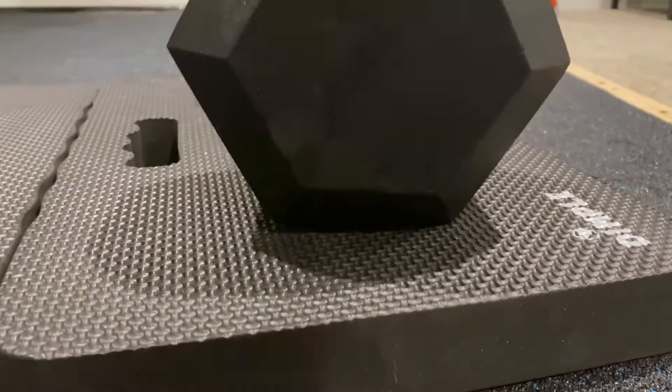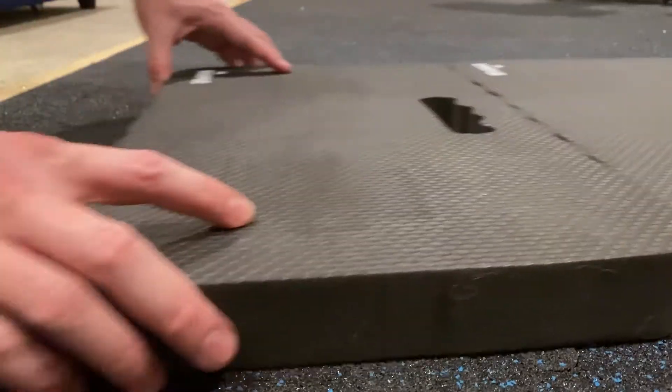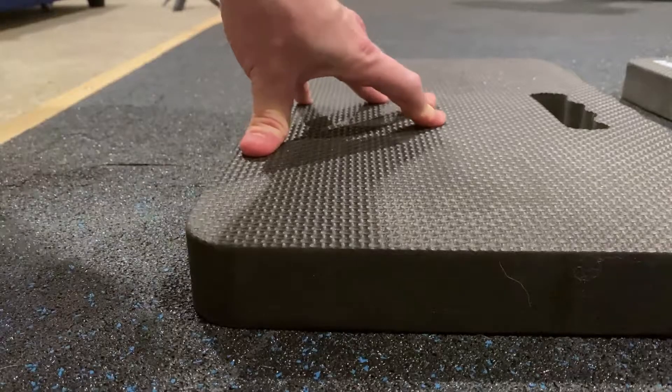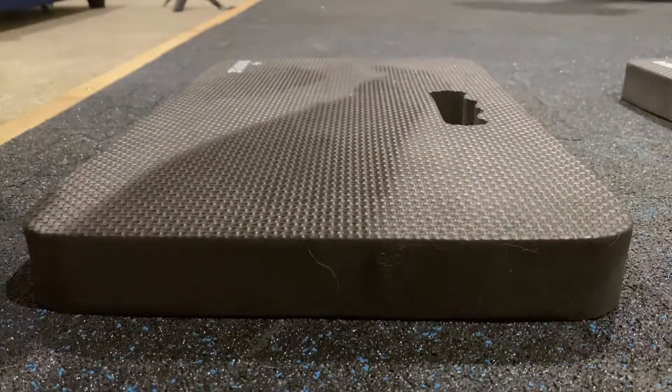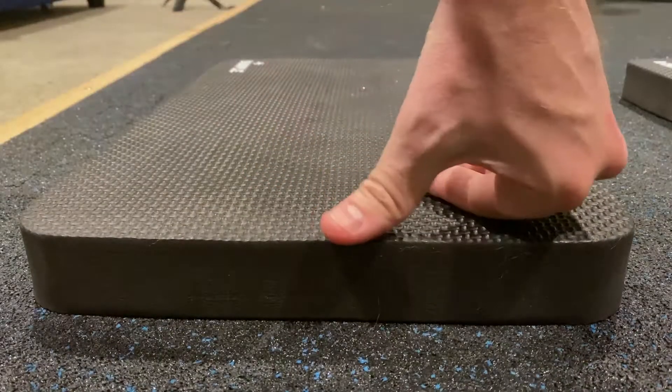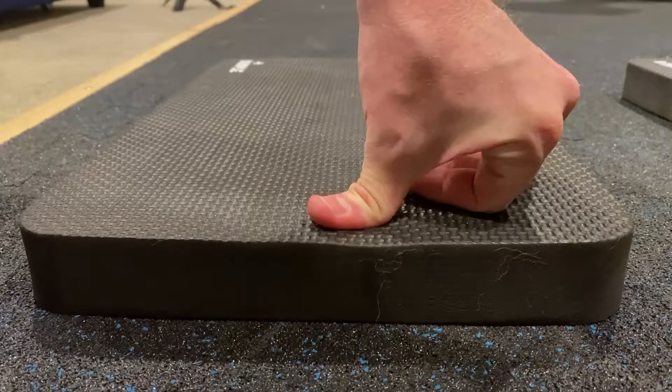The overall pad isn't particularly soft. I weigh about 165 pounds, and despite putting all my weight on one knee, the pad doesn't depress all that much. Same story when you press on the edge.